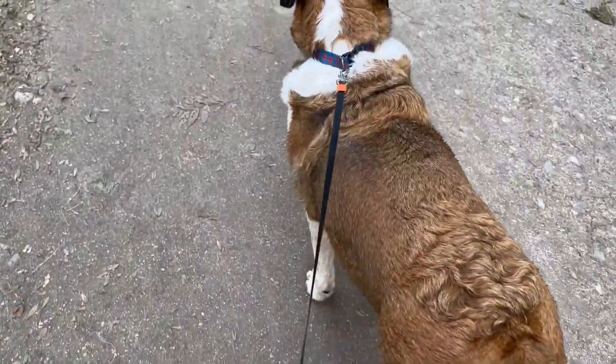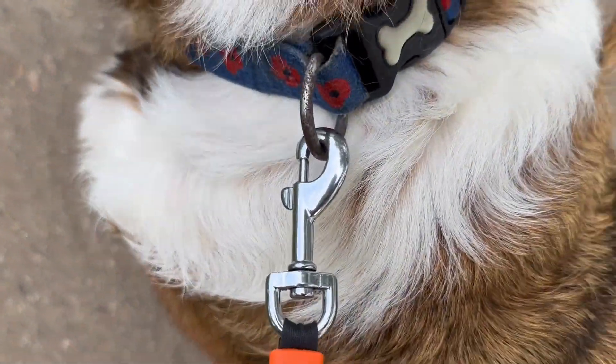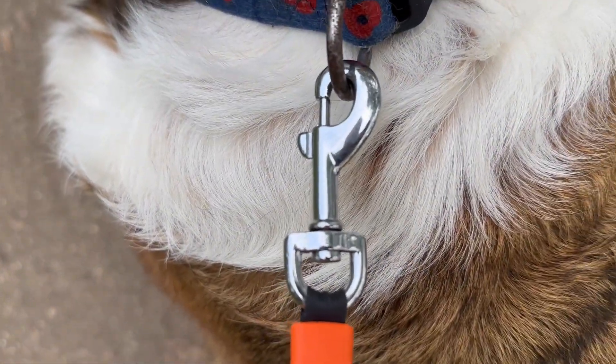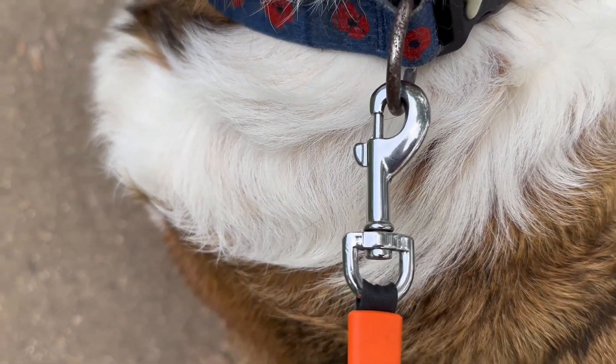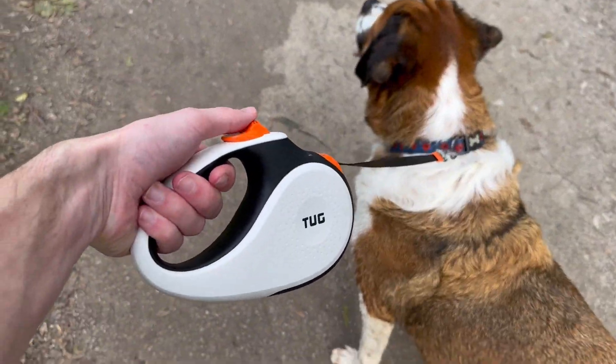If I just bring you in and show you — there we go — you can see just a standard clip just there, nice and easy to fasten to any collar or harness that you want to use for your dog. Overall, yeah, really impressed, really like it.